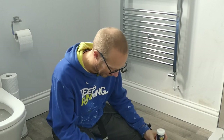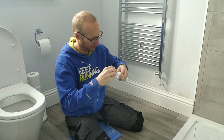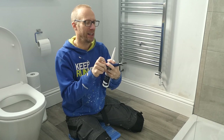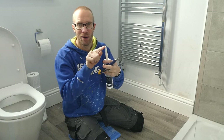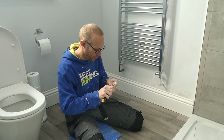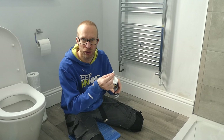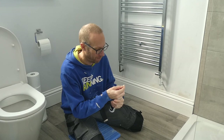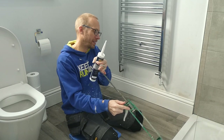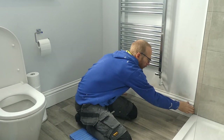First thing we need to do is snip the end of the tube with a sharp knife — mind those fingers — then we can put the nozzle on the end. There is already a hole in the nozzle but it's a little bit smaller than what I want. These nozzles have a suggested angle indented on the end, which I'm going to go for because I'm quite happy with that size, so we'll just snip that off. Let's get that in the caulking gun — there we go, ready to rock and roll.